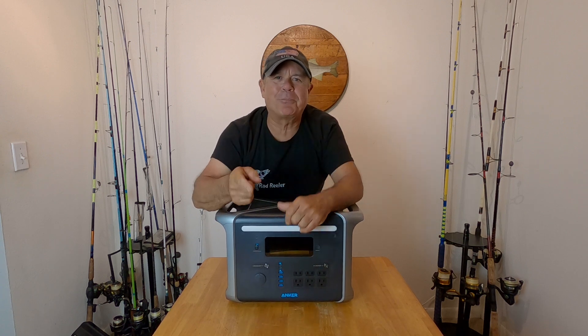Thanks for watching the video. Thumbs up — appreciate it. Get out there and go fishing, man. Life is fun. Live it. See ya.